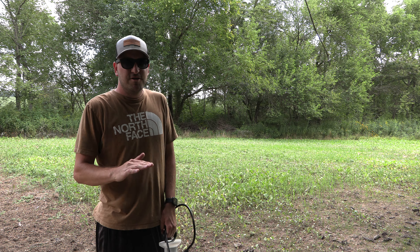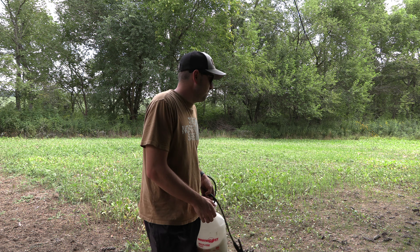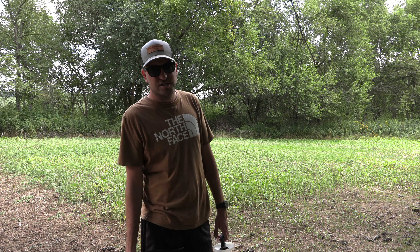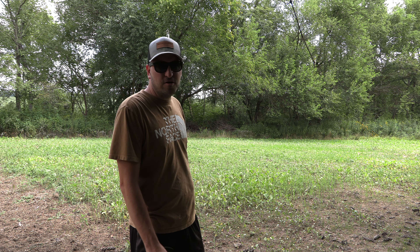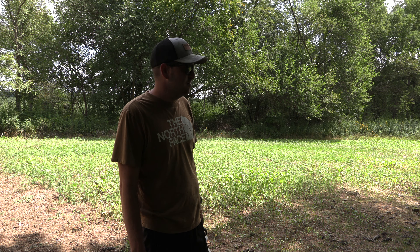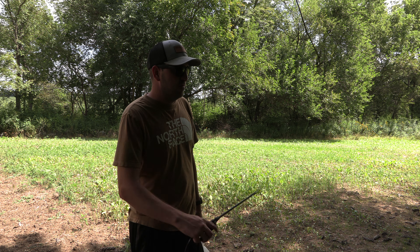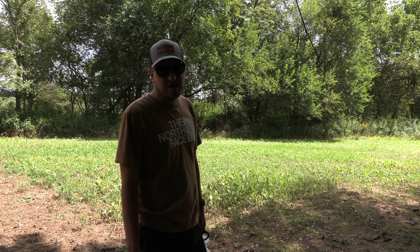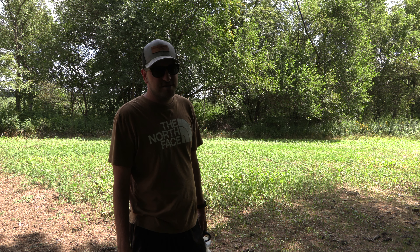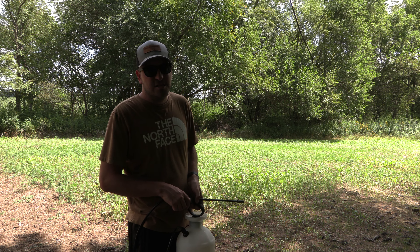Alright guys, string trimmer is complete. Stand is not good — the drought just really hurt us. I think I learned my lesson not to plant brassicas in early July. I'm thinking middle of August is plenty early for northern Indiana as long as rain's coming — maybe push that to August 5th at the earliest and as late as August 30th. We're going on a hunting trip for a week, so if there's rain we might be looking at some rescue cereal rye on this side to have somewhat of a plot and keep the weeds down. Let's get some clethodim on it and get this grass out of here.